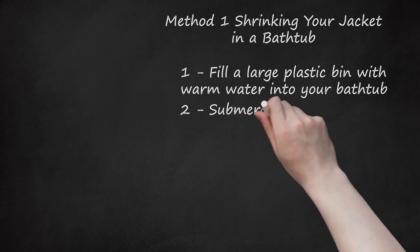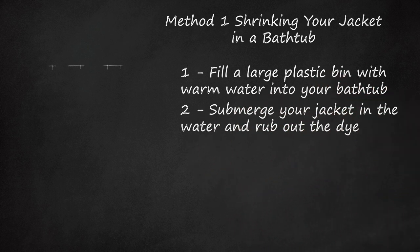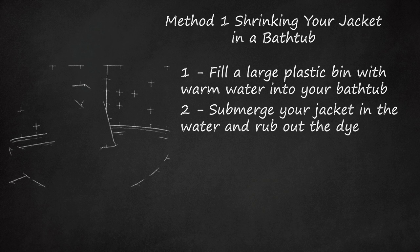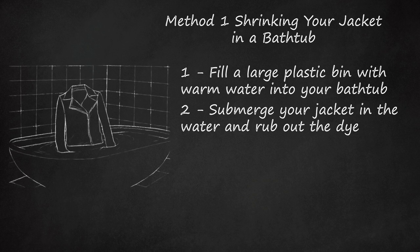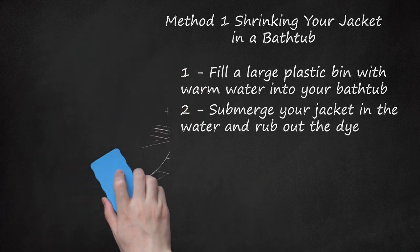Submerge your jacket in the water and rub out the dye. Keep the jacket submerged underwater for 5 to 10 minutes. Some of the dye should naturally leak out of your jacket. Rub a sleeve over the entire surface of your jacket and allow more of the dye to bleed out. This process will make your leather absorb more water and will promote shrinkage.